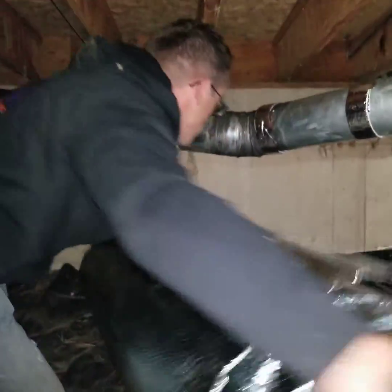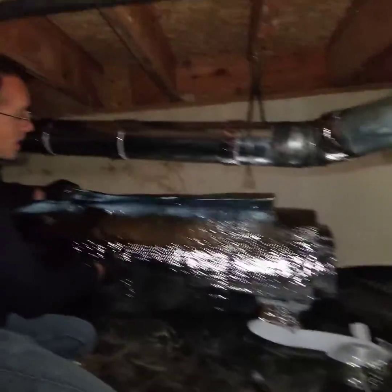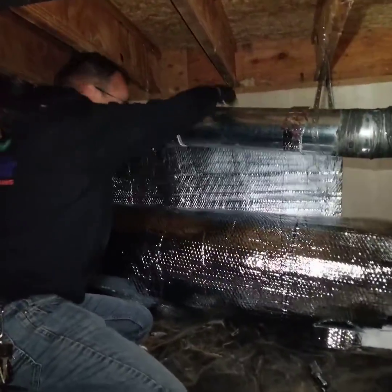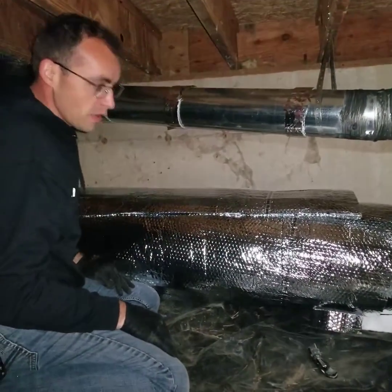This insulation is about R6 on its own, and if you put this air gap here it becomes R8 — so that's why we do this. There are different kinds of insulation out there; we like to use this because it doesn't have fibers, and since it doesn't have fibers it's easier to breathe in here.